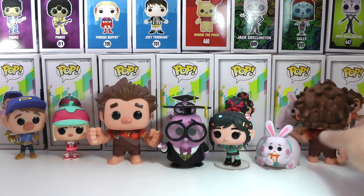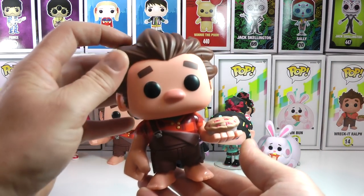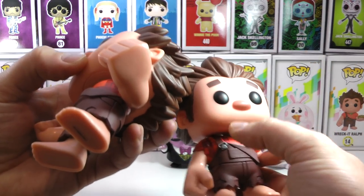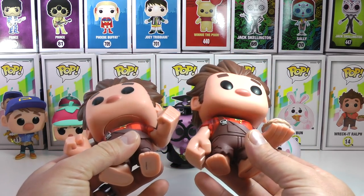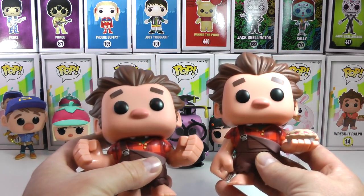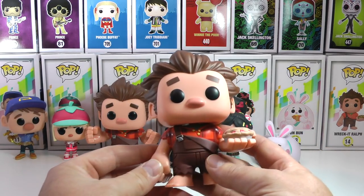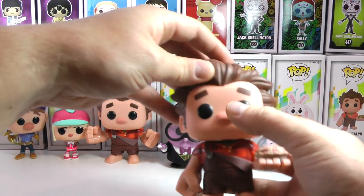And now let's get to the Hot Topic exclusive Wreck-It Ralph. He is holding a fun cherry pie — check it out. Look at him. So he's got his big hand out. Basically the exact same pop, but he's got some pie on his face and he's holding a cherry pie, which makes it a little bit more fun. You can see everything about him is exactly the same, minus the cherry pie. This is the Hot Topic exclusive — go out and get it. The exclusives are always great to get. Plus, if you do sell Funko Pops, normally these guys do go up in value a little bit quicker than the original series. And there's his fun cherry pie.